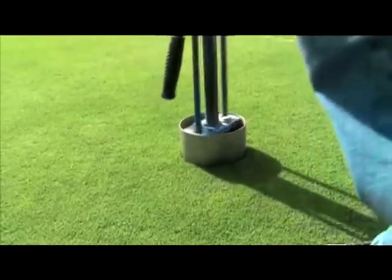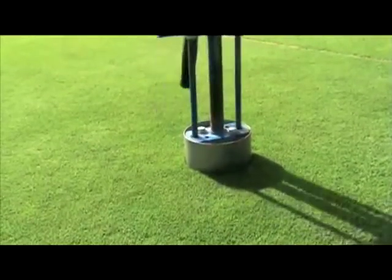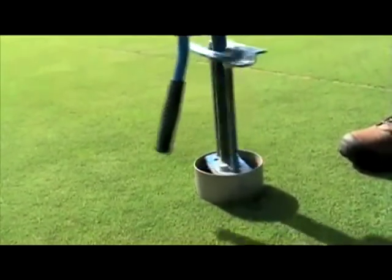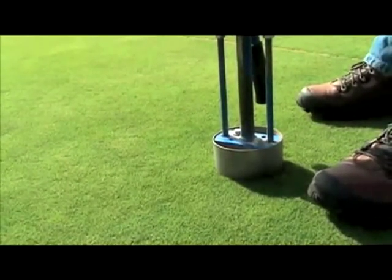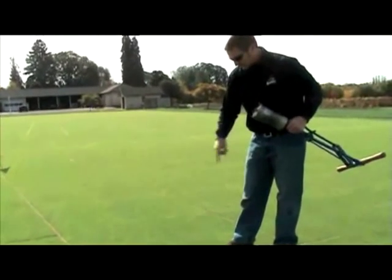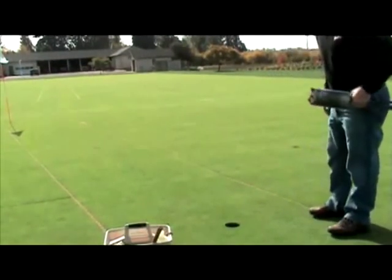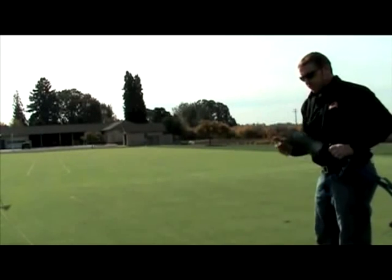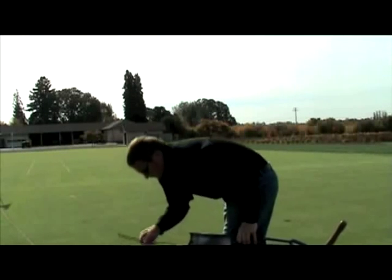Some guys have lines on their cup cutter shells to mark depth, and some cup cutters have an actual depth gauge. Once we get to the right depth we seal off the cup and spin the cutter a few times. Then we're ready to pull it out. Be careful not to move the cup cutter side to side as you pull the plug, to keep the hole circular. Hold the cutter upright so you don't dump soil on the green as you walk. Now we've got everything we need and we'll walk over to complete the cup change.